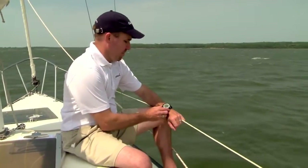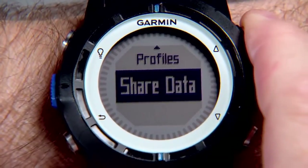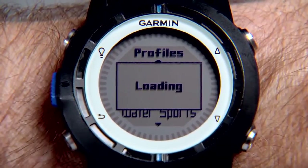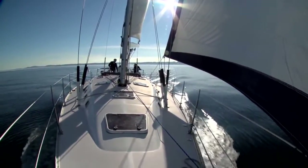If you're a sailor, the Quadex offers some incredible features never before combined in one device. First, select the sailing profile to enable easy access to the sailing-specific screens. It will show your GPS speed and heading to help you navigate around the world or around the race course, but there's a lot more.